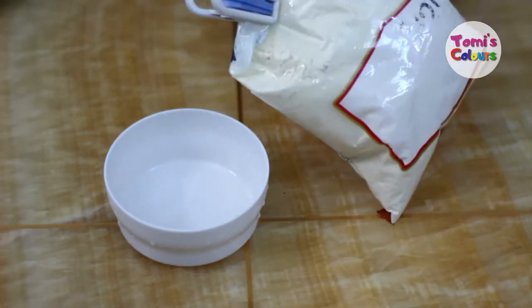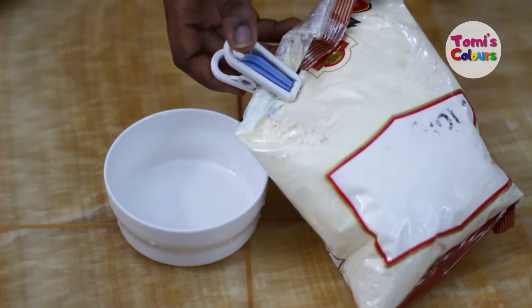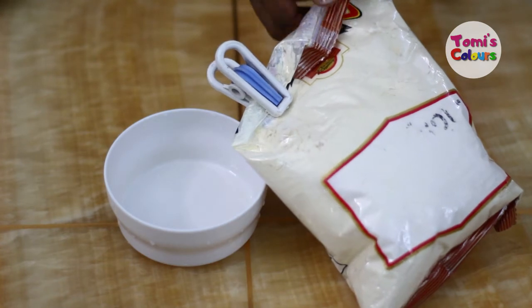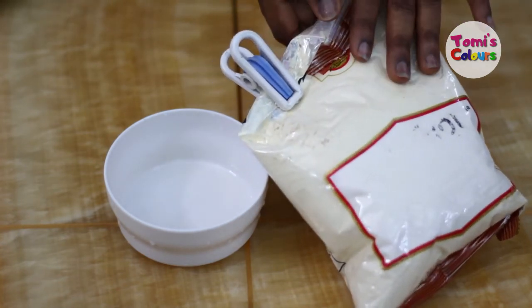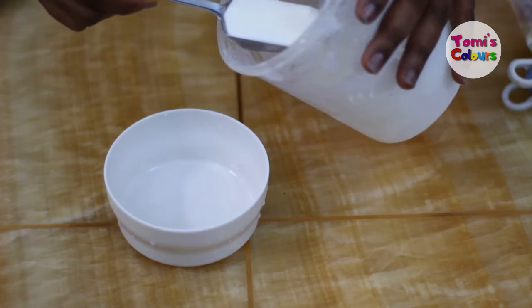We're going to be using gram flour because it contains anti-inflammatory properties which help to brighten your skin. It helps to restore the original skin tone that you desire, moisturizes your skin, and also helps to get rid of acne, pimples, and other skincare ailments.